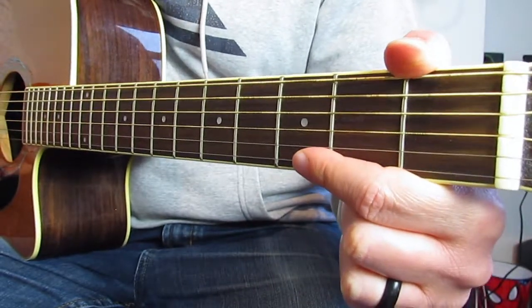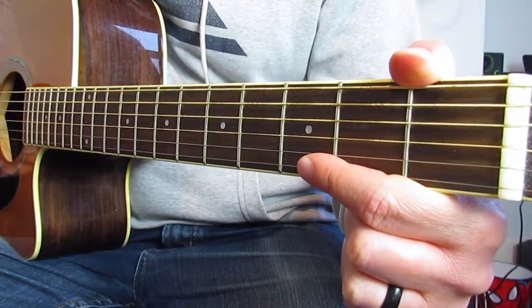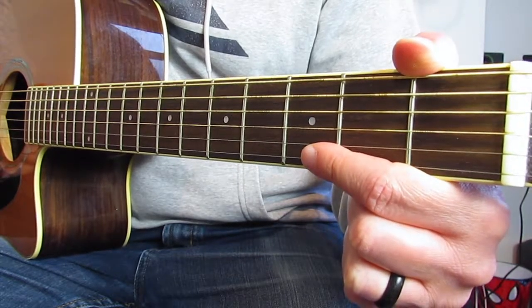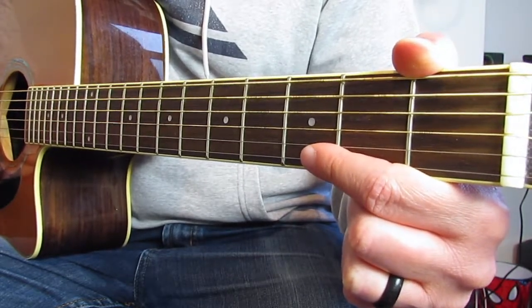Hi guys, another very quick video on a chord. This time it's A7. You can check this out on my channel — I think at the moment the main one is sitting on Dock of the Bay, but I'm sure there'll be more in the future.